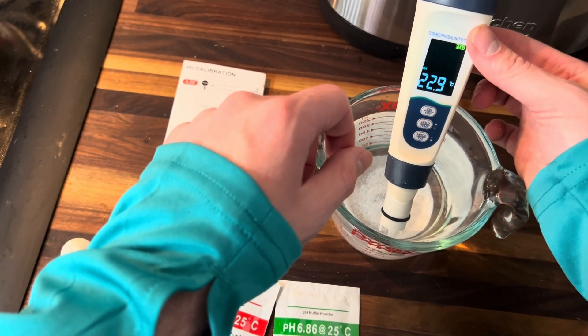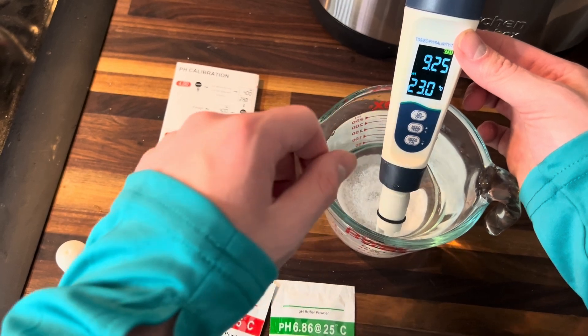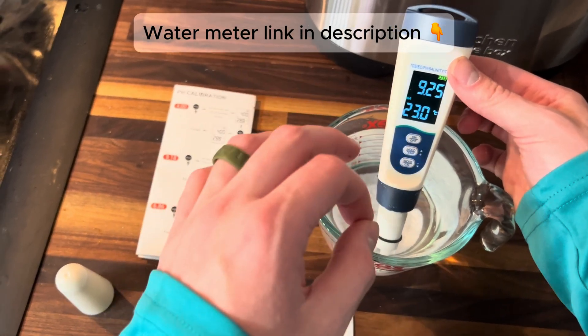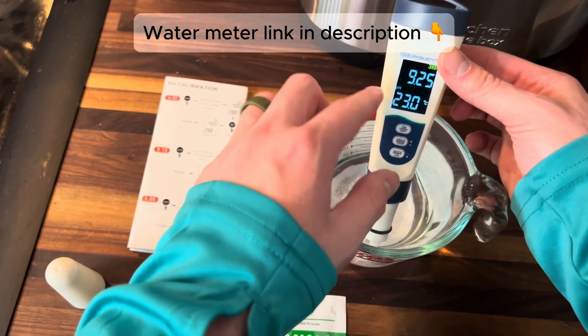When it's done flashing, you know that it's done calibrating. We're at 9.25, so there's a slight variance, but it's very, very close to 9.18. That means it has successfully calibrated.